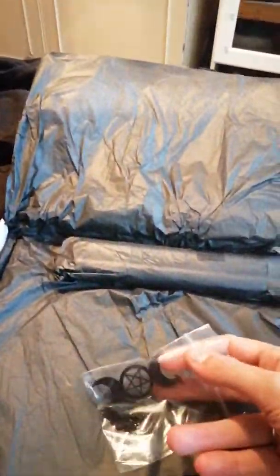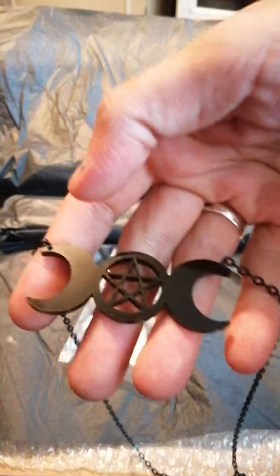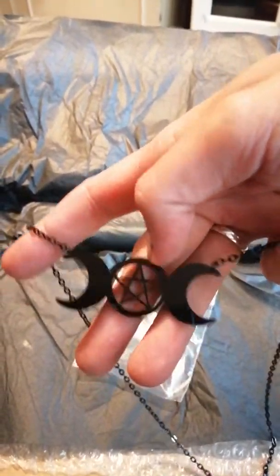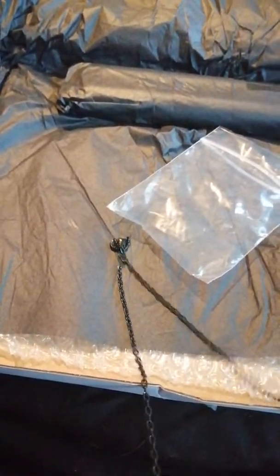Then we have this necklace, which is also die cast. It's got the two moons and then the pentagram, and it's got quite a long black chain.